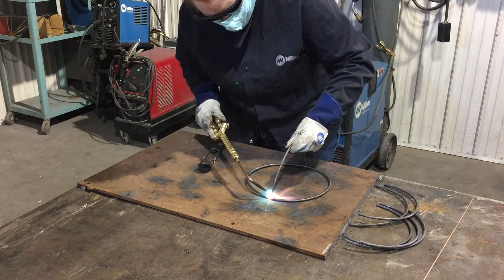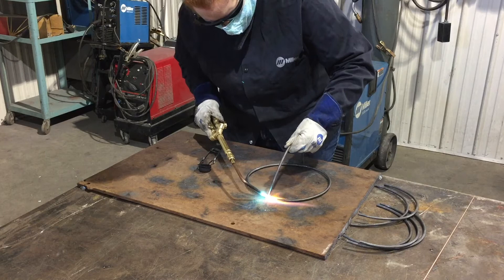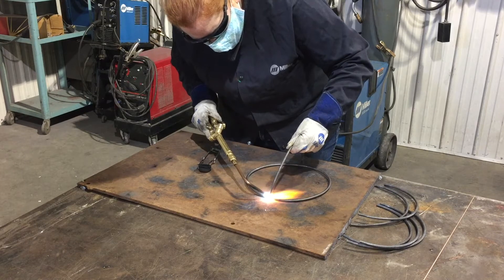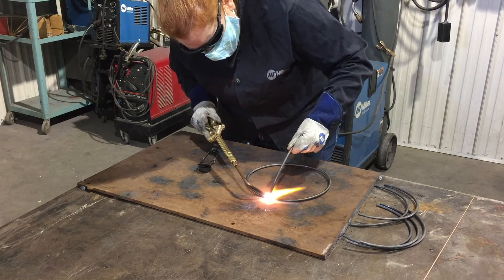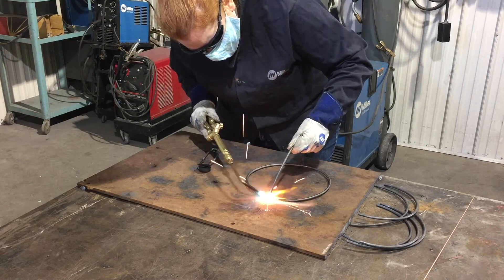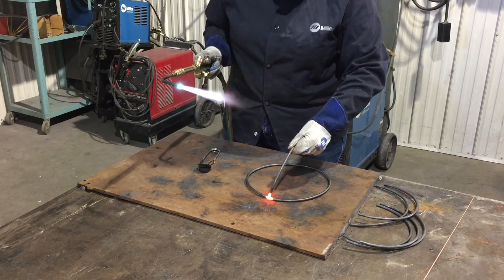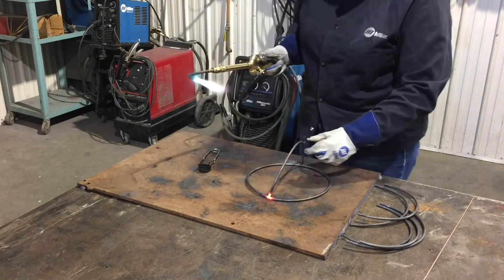You'll notice I'm moving my torch tip a little bit in a circular motion to work all the way around and get all of this area nice and cherry red at the same time. Basically we're going to tack this the same way we did for our pyramid and our rectangle last week. Hit that top piece really hard and the metal should drip down and flow towards the heat on the bottom. Pull my flame away and let it harden and I have this piece tacked on.